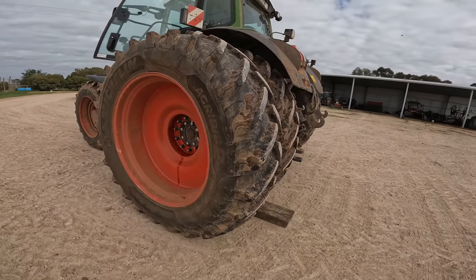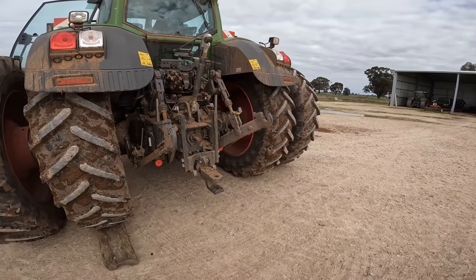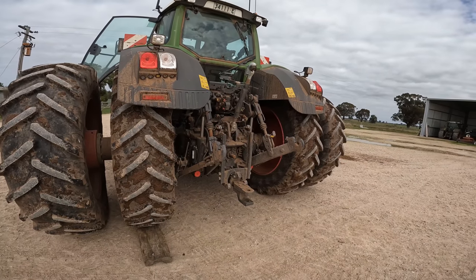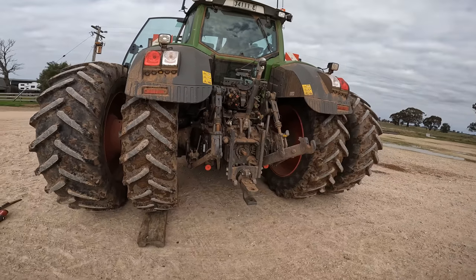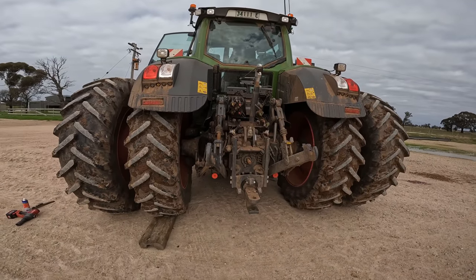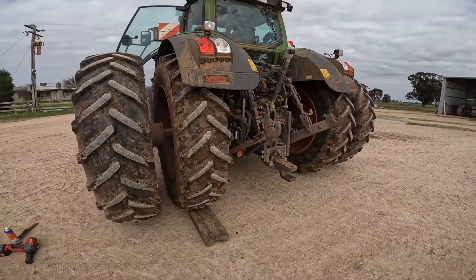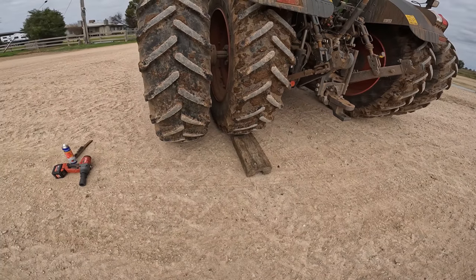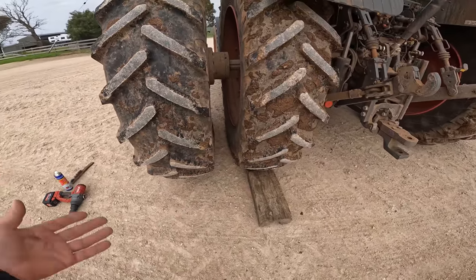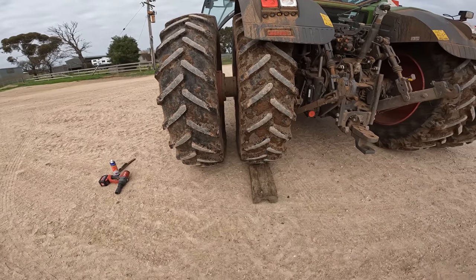I've decided I'm going to whip these duals off. Spoke to a mate and he said leave them on, but just with the ground conditions when spraying, I reckon I'll pull them off. Normally after sowing I'd take the tractor and spend half a day washing it, giving it a good clean-up. But it's going straight back to work and it's going to get a fair bit muddier. To get this up, rather than sticking a jack under it, all we need to do is get a block of wood and just drive back, backing the inner tyre up onto the block of wood — that just gets the outer tyre off. It saves a lot of time and it's a lot safer.